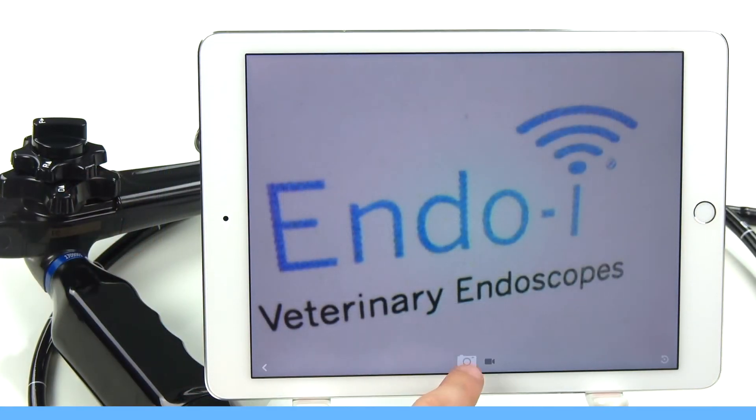Now back to the app. Once you have a live image, simply click at the bottom of the screen to choose either photo or video capture. And you're all set to start documenting your endoscopic procedures.